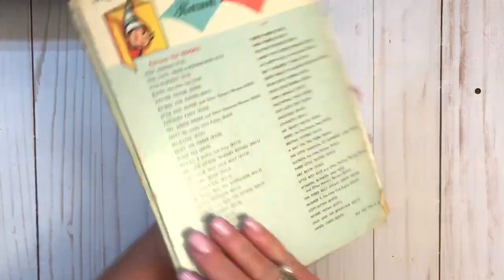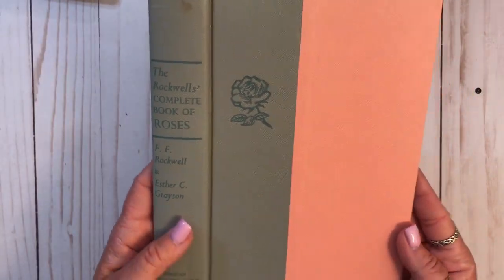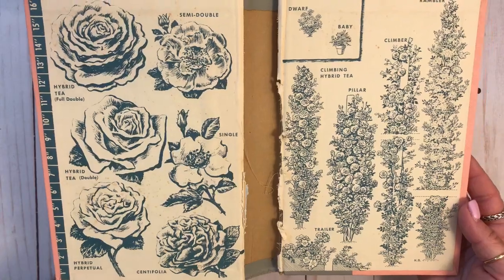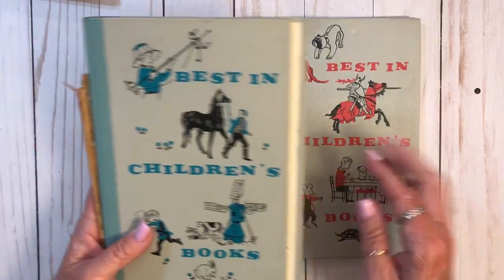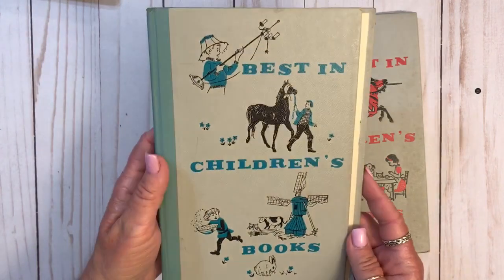Jack and the Beanstalk. Little Fur Family. This one is really pretty - Complete Book of Roses. And the inside's pretty too. And we have Little Women. Look at that, that's great. And we have a few of these. I think I have books that look like this but they're bigger - it's like a set of ten books or whatever.